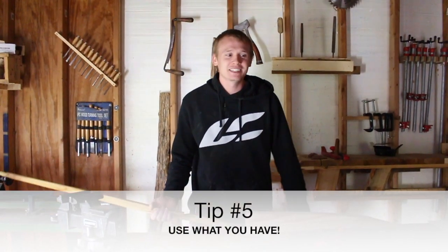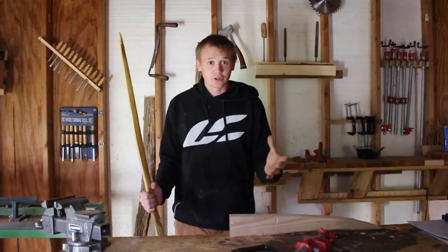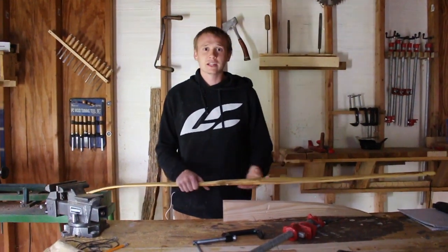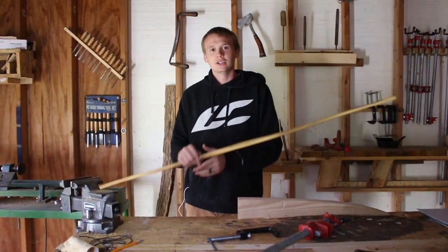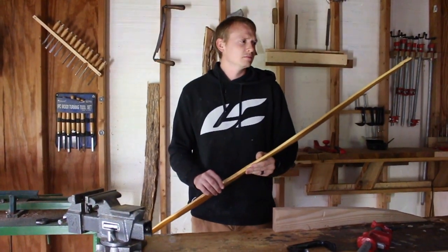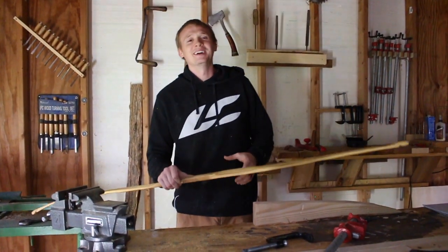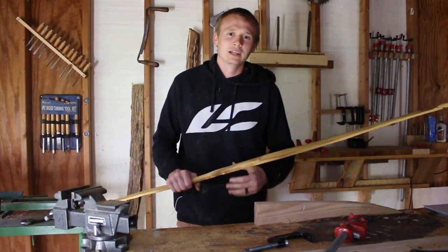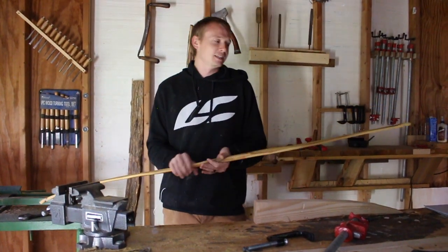Tip number five: use what you have to heat your bow. If you have a heat gun, it's a great option. If not, you can use a grill — put it on high, close it, and stick your bow just over the burners to heat it evenly over the whole limb. Another option is a campfire, or you can steam the bow. If you have a stove top, you can heat the bow — get a pot of boiling water, put a pipe on it, stick your bow in the pipe, and you can wrap it in foil and close it. There are many options.